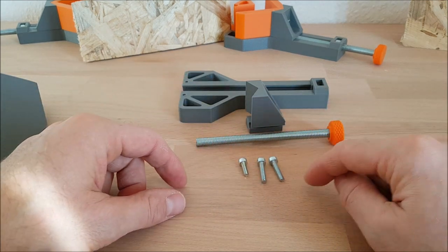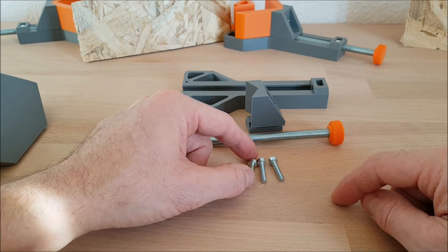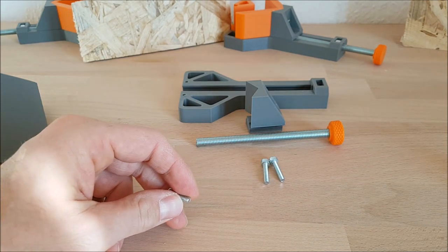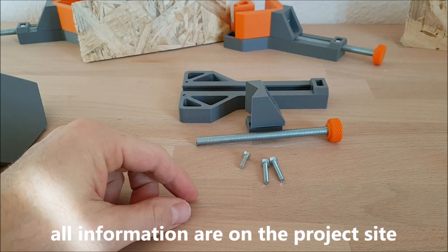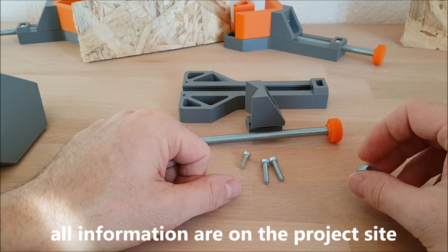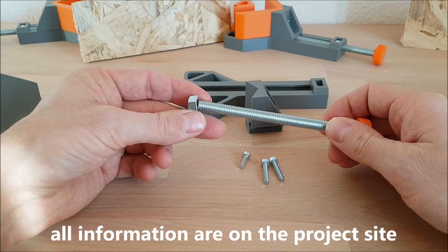Two screws are M4 with 20mm long and one with 50mm long — or is it 10mm? You have to measure, I'm not sure. I think the smaller one is 10mm. You will find all the information on the project page on Cult3D. You will also need a nut — the nut is for M8.